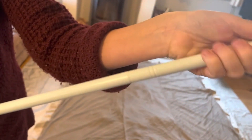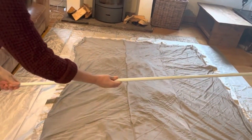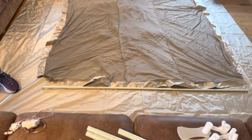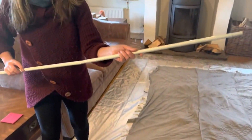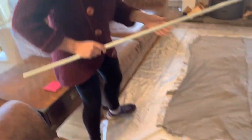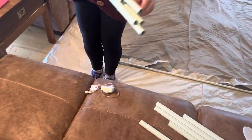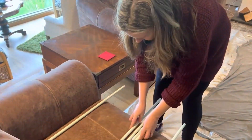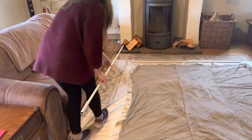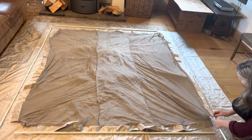That now screws in as well, and there we've got one width pole ready to be fed through the canopy tunnels. Esther is going to feed through the canopy frame the same way again.